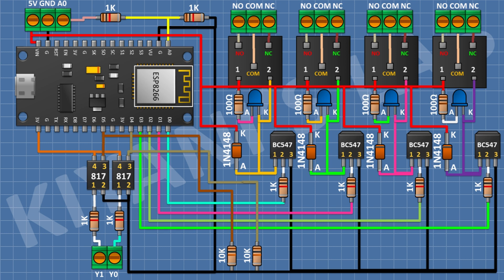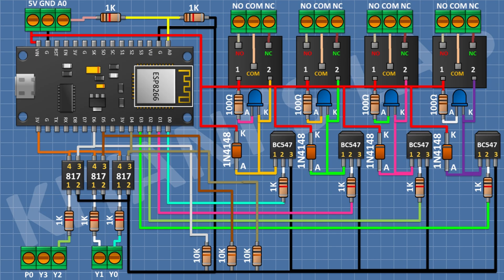Connect a 10K resistor from D6 pin of the ESP module to ground. Then connect a PC817 optocoupler with pin 2 to ground, pin 3 to D6 pin of the ESP module, and pin 4 to the 3V pin of the ESP module. Connect a 1K resistor with one pin to pin 1 of the optocoupler. Then connect a three-pin terminal block with one pin to the remaining pin of the 1K resistor.